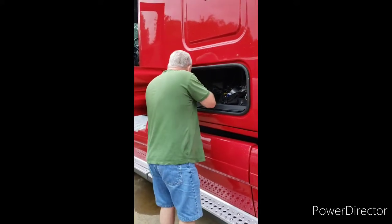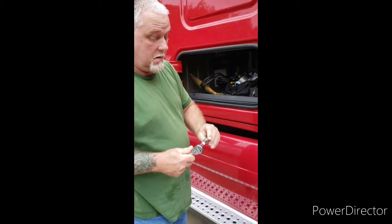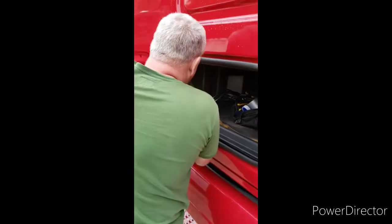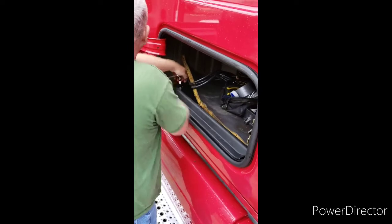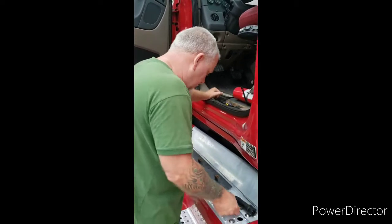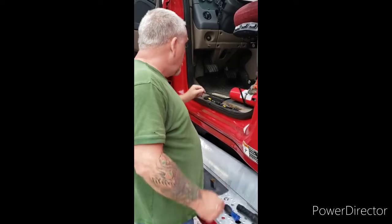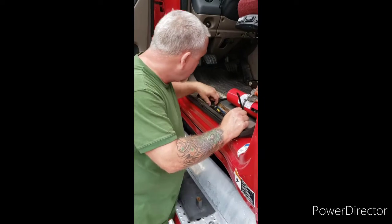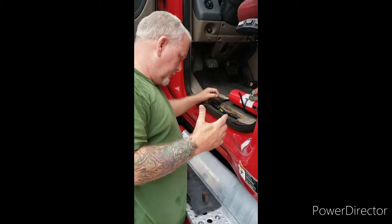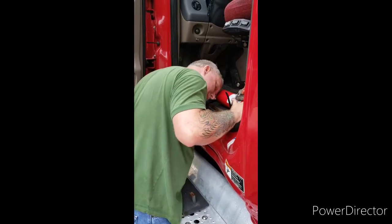Alright, so now we've got to remove this piece to figure out where these wires are actually going. It takes a T40 Torx bit to remove the screws in here. Taking off that side plate is a little more of a pain in the caboose than I wanted. Took off the sill plate because it looks like they've routed them right through here. All I'm trying to do is get it to where I can snake back whatever they brought through, which is going to be the easier route to go.